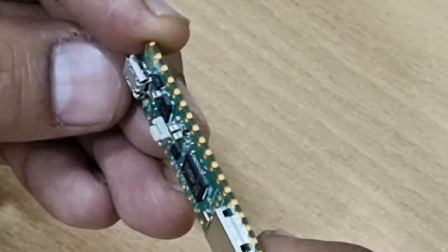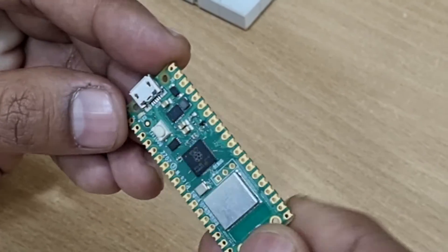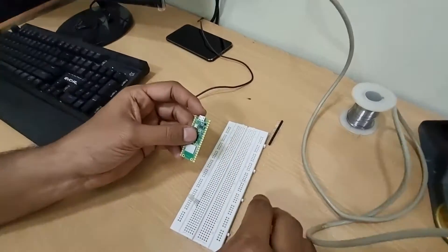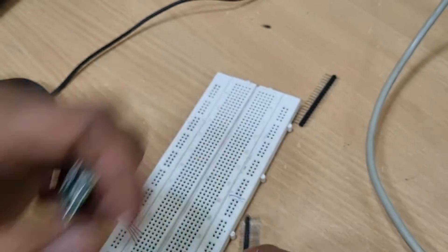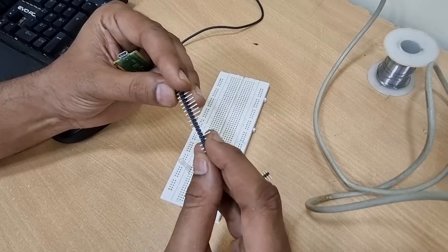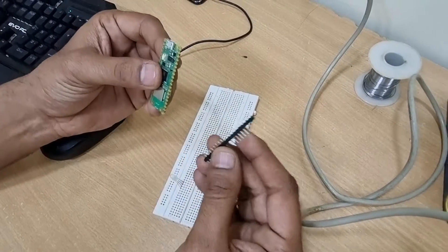But when you purchase it, it comes like this — a single board where the circuits are soldered, but you cannot insert it into a breadboard directly. So what we need is these male headers to be soldered onto the Raspberry Pi Pico on both sides, which makes it easier to simply insert the Pico onto a breadboard.